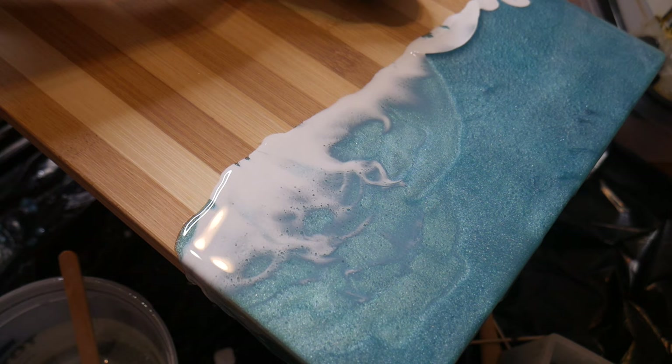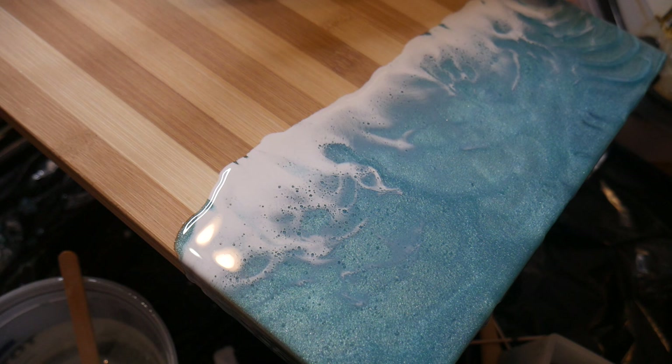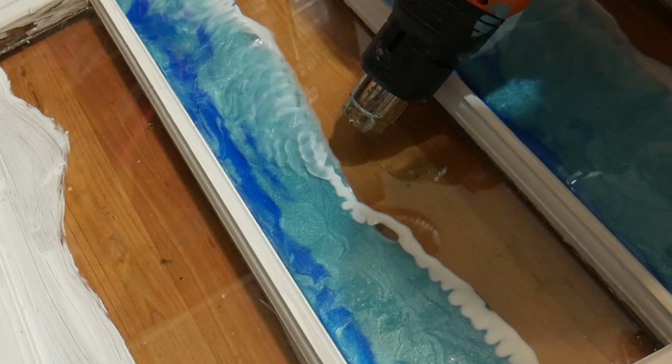What I love so much about this dye is that it keeps that thick kind of foam part of where the wave would be, and it doesn't just spread the color all the way down. I'll show you a picture of what I found the white alcohol ink did in comparison, and why I love this so much more. As you can see here, it's spreading the color all the way down so it's not leaving that kind of thick foam layer which would be right on the sand, right on the shore.